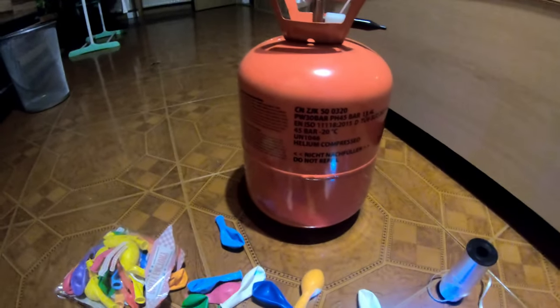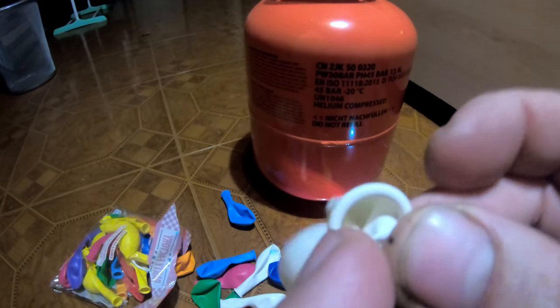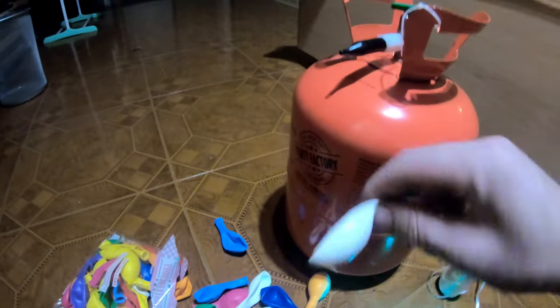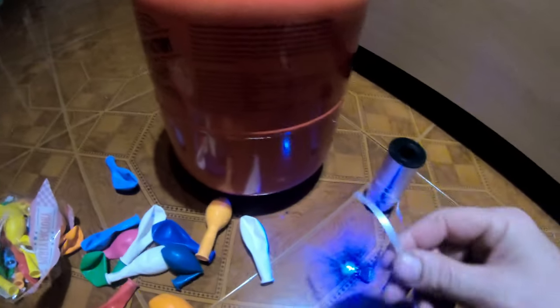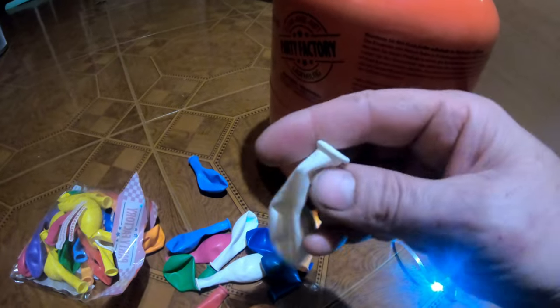And there goes the fun part. We will take the balloon, spread it, and insert the LED on the inside. After that we will use the helium — fill the balloon to the maximum, tight. Then we will wrap this almost like a thin strip, very light. We will wrap it on this end.